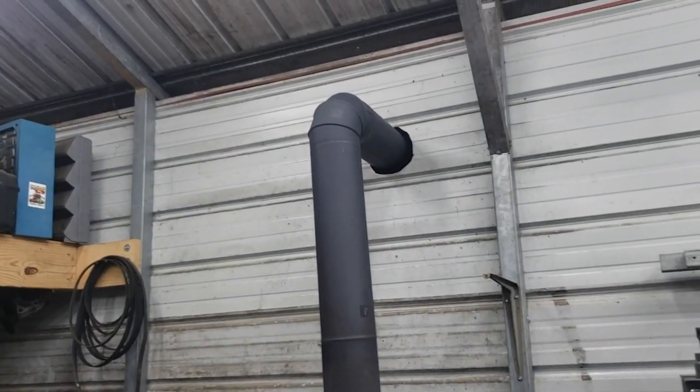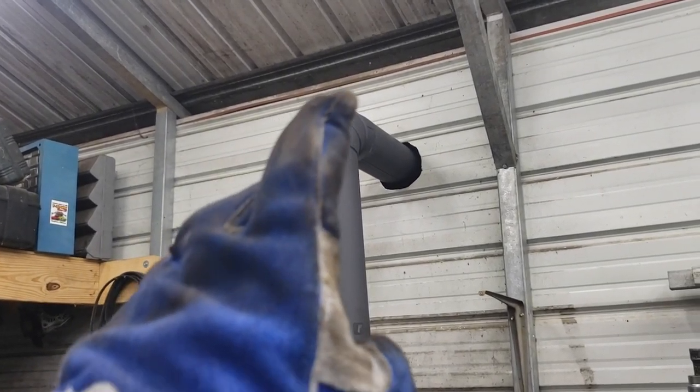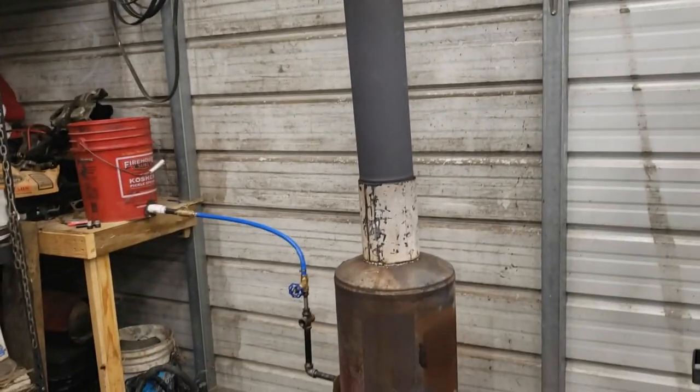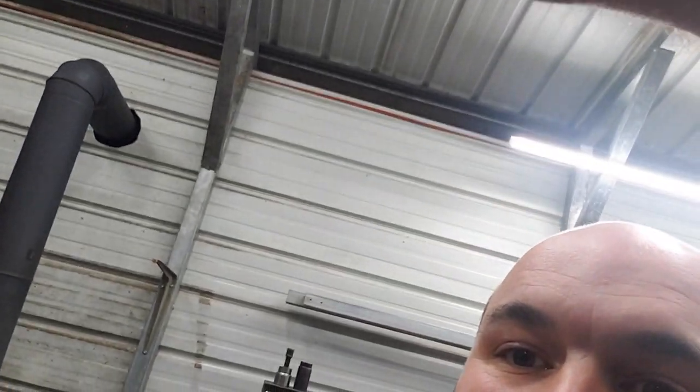I also extended the pipe — it's now four feet up so it dumps exhaust well above the shop. That cuts down on fumes. Yesterday with it poking just about two feet out of the shop, fumes were coming back in along the ridges of the metal and it smelled pretty bad in here. Now I've had it running about an hour and it hasn't fumigated the shop at all, so I think we're good.